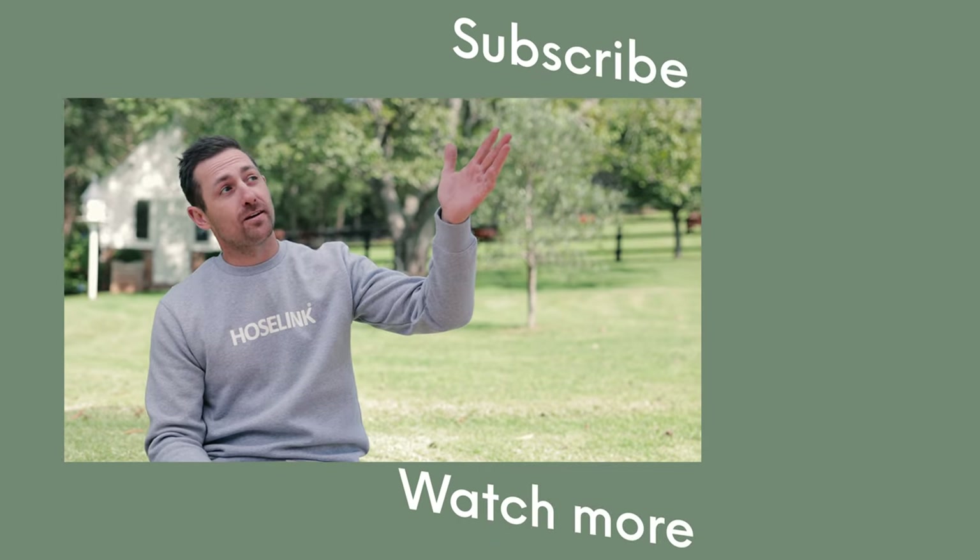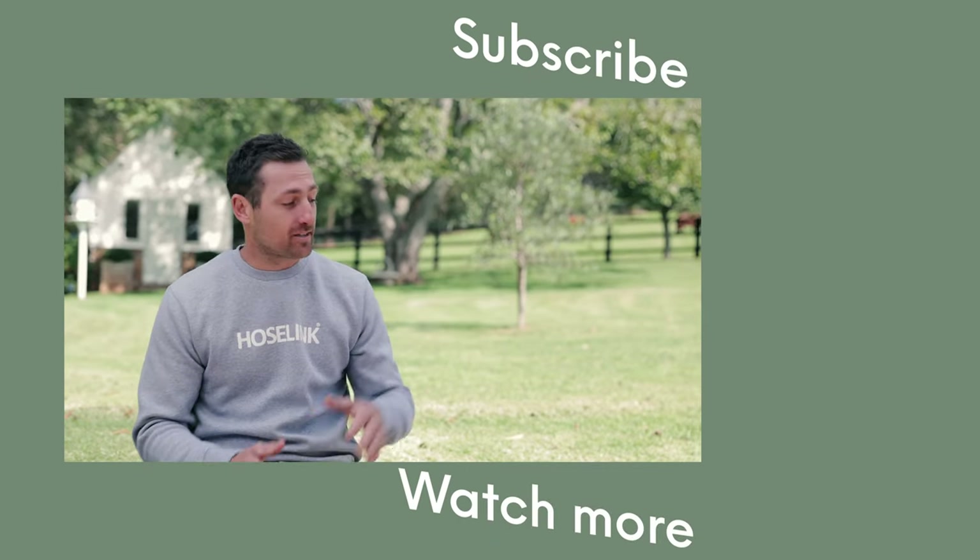Well done, you've made it to the end of the video! If you want to learn even more about gardening, you can subscribe to our YouTube channel, or watch more gardening tips right here.